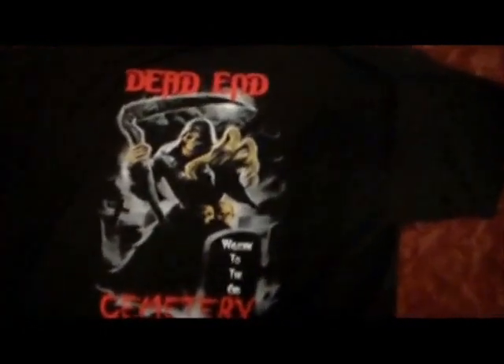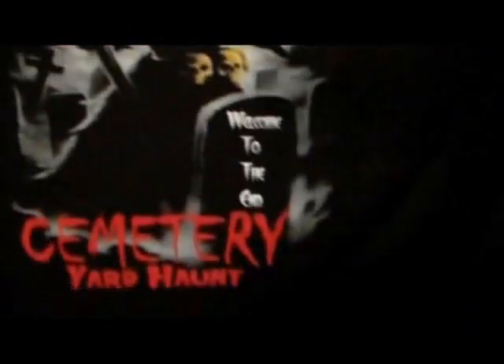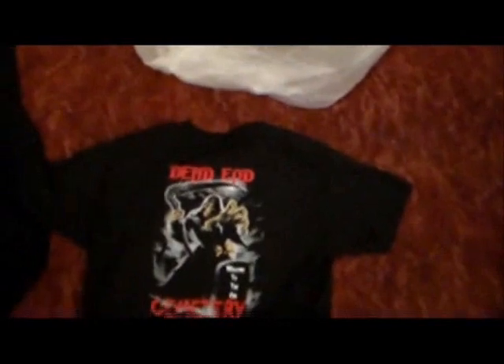Here's my t-shirts. This is the back — Dead End Cemetery Yard Haunt, Welcome to the End. The Grim Reaper and Cemetery. That's the t-shirts.